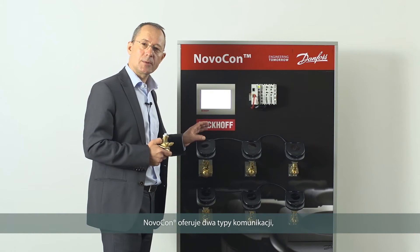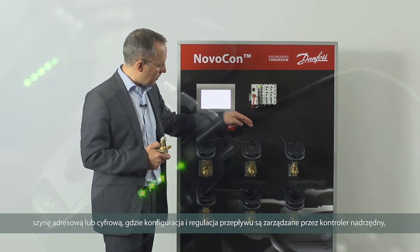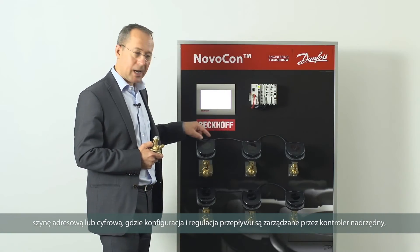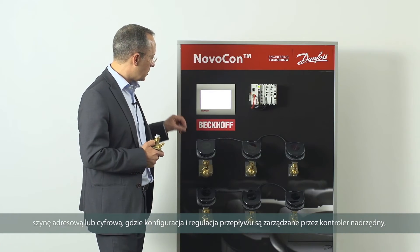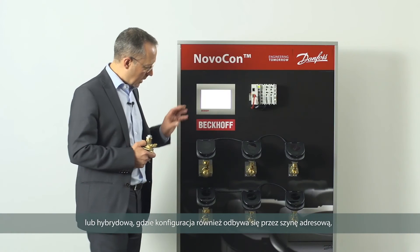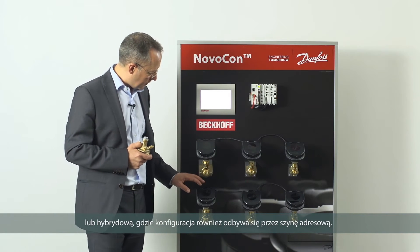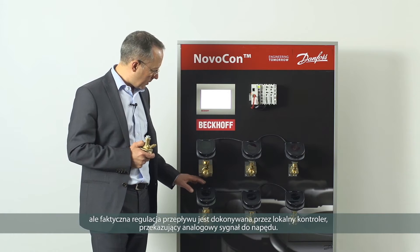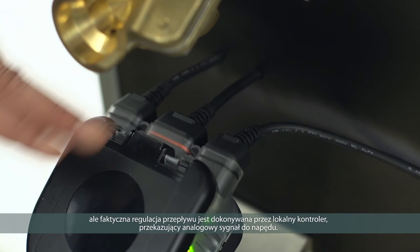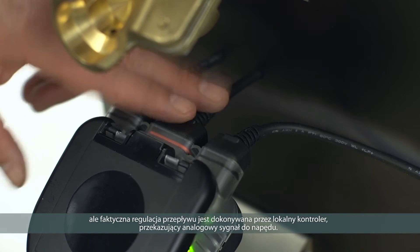The Novocon offers two types of control. Bus-only or digital, where the configuration and the flow control are determined by the centralized controller. And hybrid, where the configuration is via the bus again but the actual control of the flow is determined by a local controller giving an analog signal to the drive.